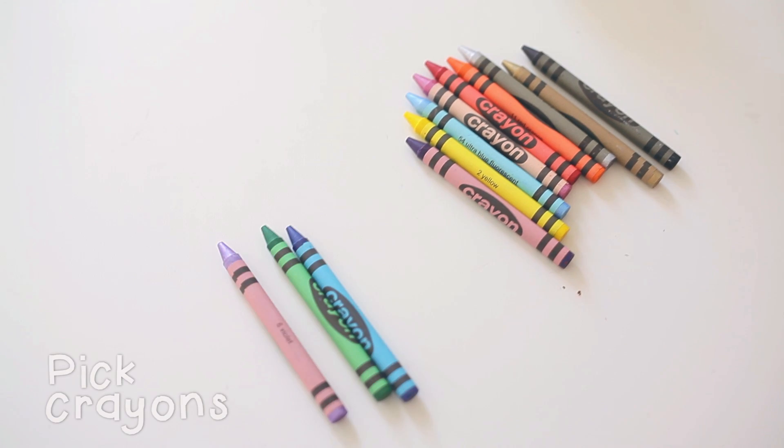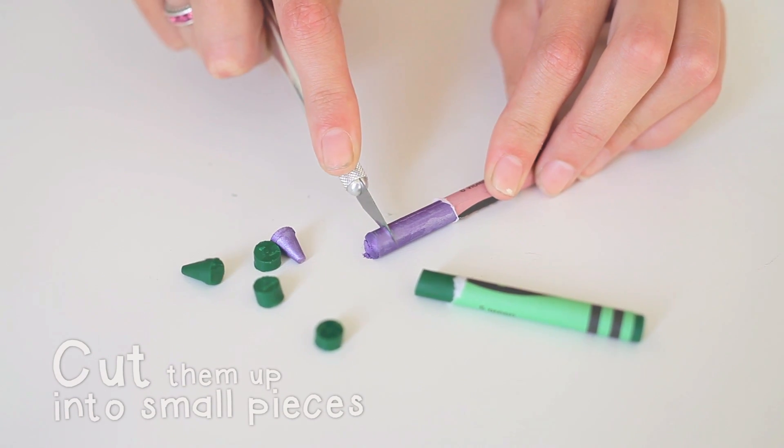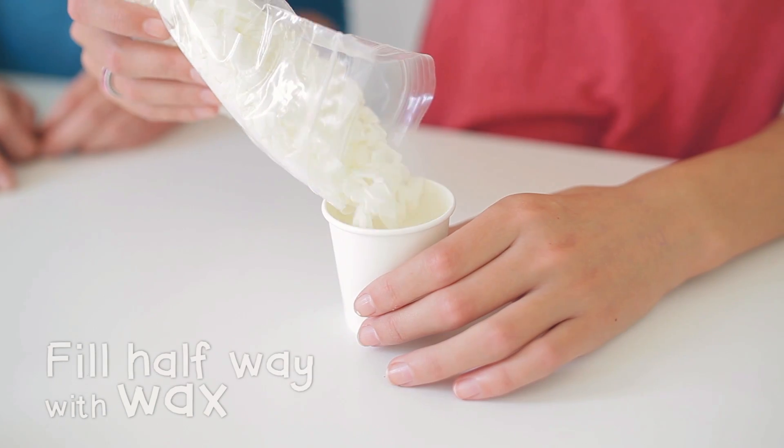Start by picking your three favorite colors. We chose blue, green, and metallic purple. Then cut the crayons up into small pieces. Fill the cup about halfway with wax flakes.